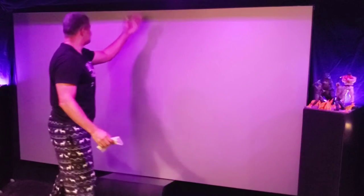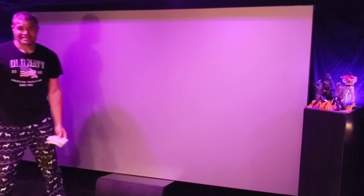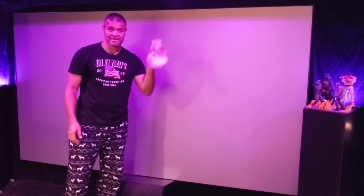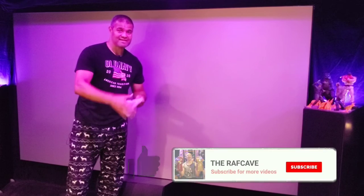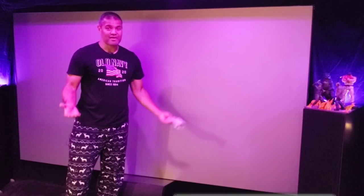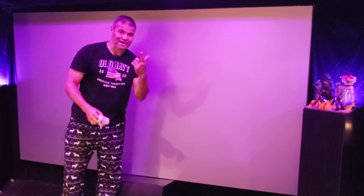And as you can see, it's clean — no lint, no little hairs. That's it guys, that's how you clean your projection screen. Very simple and free. If you like the video, drop a like and comment below whether you've done this before or if you tried it for the first time. Thanks for watching — home theater rules, Raf out!